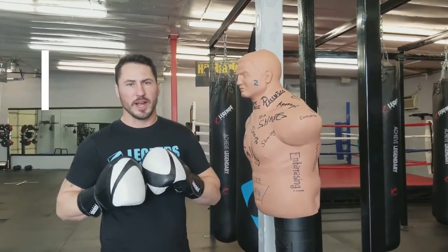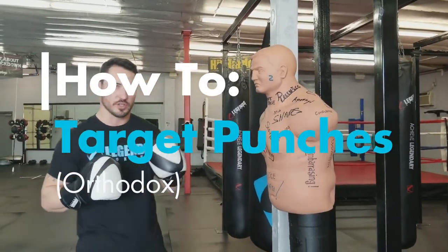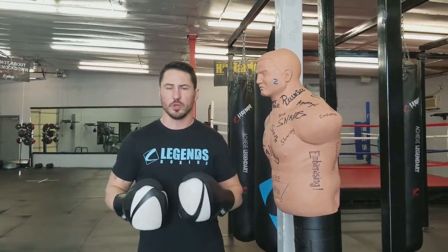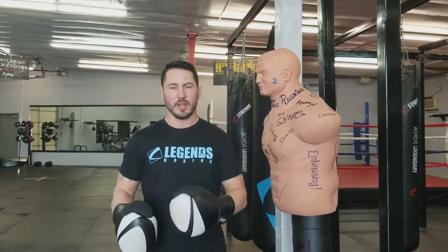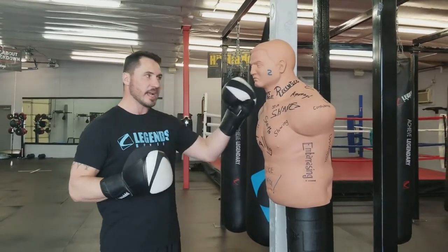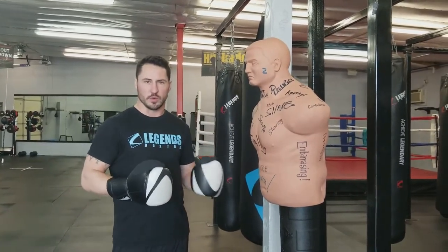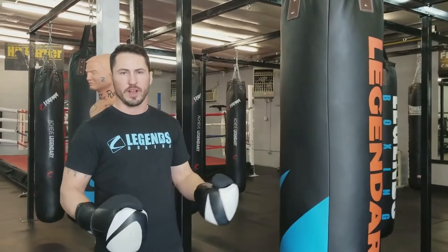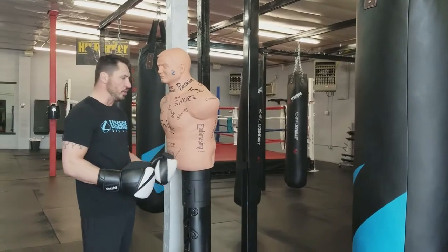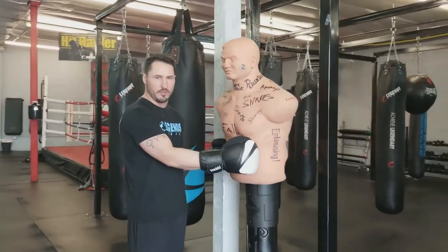We're gonna do another how-to for you. This time we're gonna show it to you in an orthodox stance, and it'll be labeled on Facebook and YouTube. So if you're a southpaw left-handed, go onto the southpaw video. If you're orthodox or right-handed, choose that one and you're gonna be able to see exactly where we're targeting. We're gonna use the rock steady dummy, just like we did in the southpaw video.